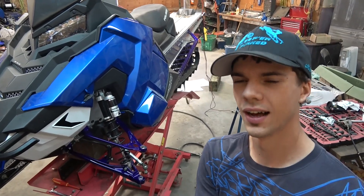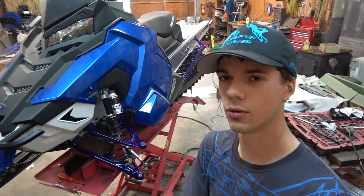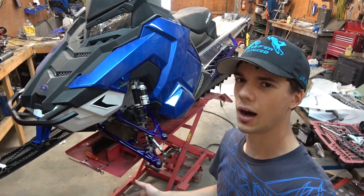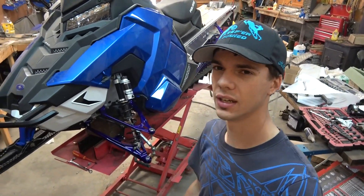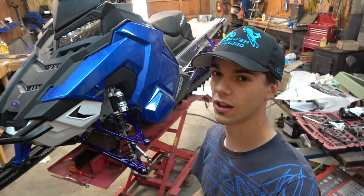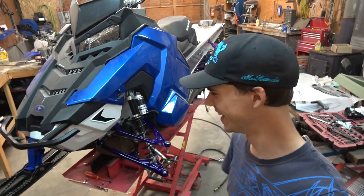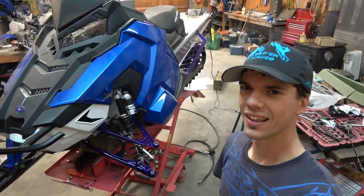If you're wondering why purple — when I wrap the snowmobile later this summer it will make a lot more sense with what the wrap is gonna be. Plus, blue and purple are my two favorite colors. If you don't like it, too bad, it's not your snowmobile.